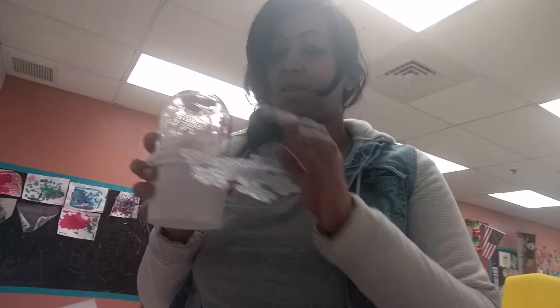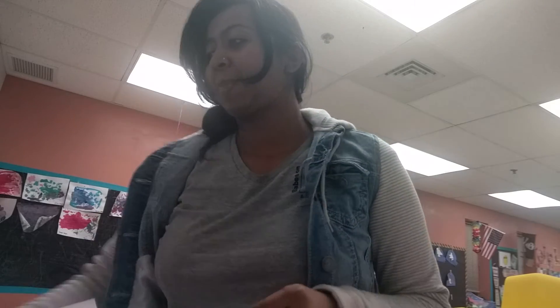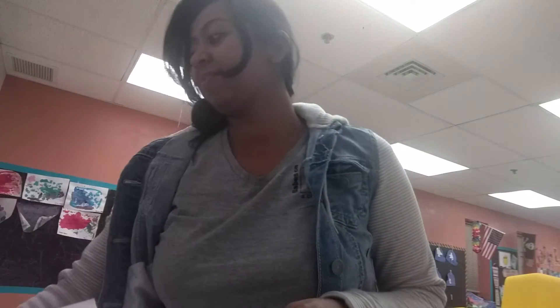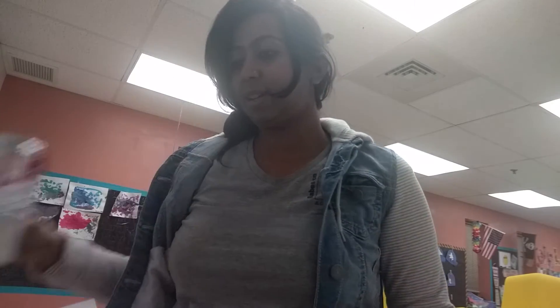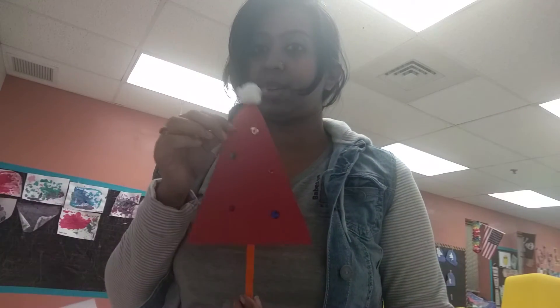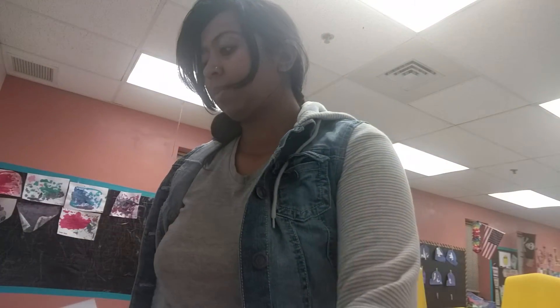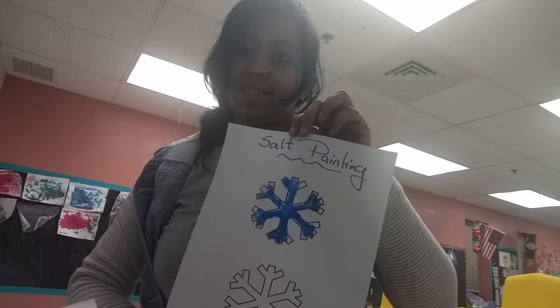My favorite is the mason jar snow globe kit — let me know which is your favorite in the comments! So to recap: the reindeer and Santa cards, the popsicle stick ornament, the mason jar snow globe gift, and the four activities — Santa stick, Christmas hat, snowman, and salt painting. Please give me a thumbs up, let me know what you think, and if you want to see more. See you, bye, take care!